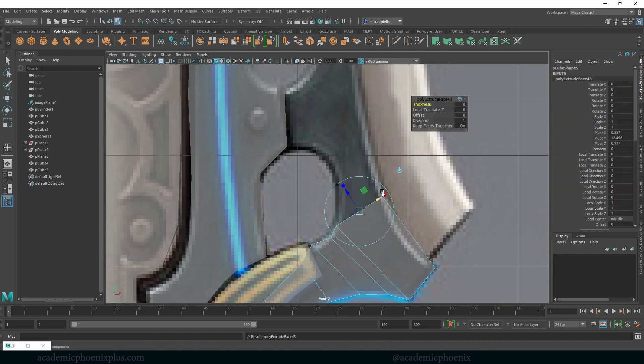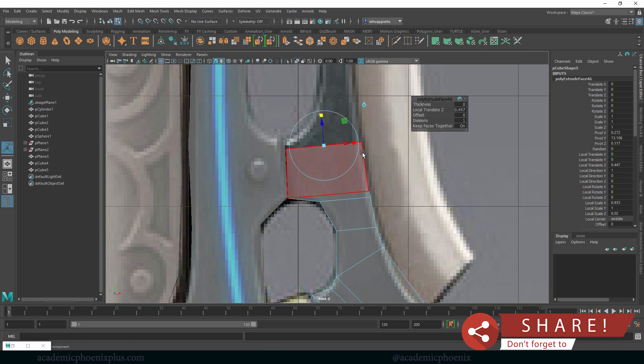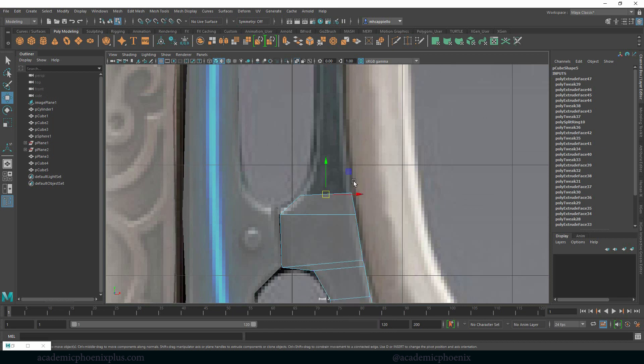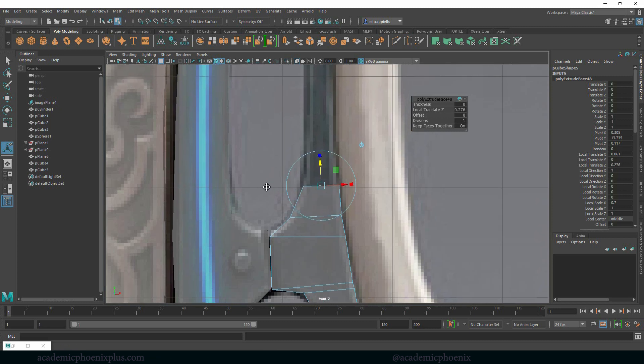Faces, extrude. Maybe flatten it out, scale, lift. Just a little extrude so I can get that shape. Tiny little extrude so I can extrude again and go up. If you want to scale it flat, you might want to uniformly scale it. Ctrl E, grab those vertices, go back to face, Ctrl E — maybe that was too sharp, too fast. Ctrl E.